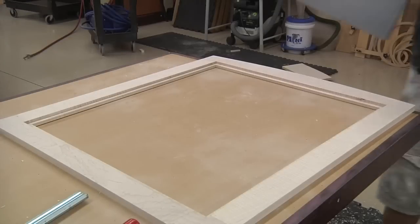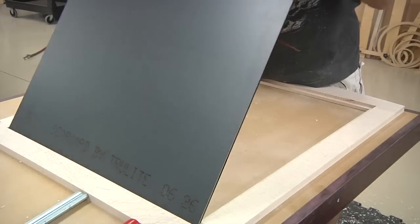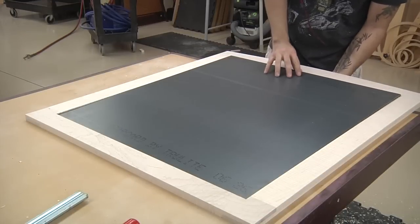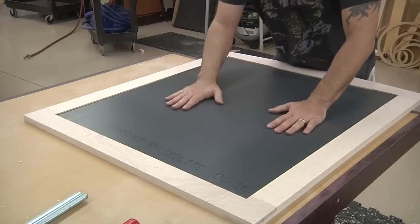Now we can do a little test fit with our mirror. Don't just drop it in — support it with your fingers from the other side. Oh yeah, that's nice.